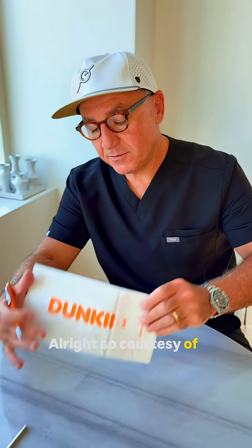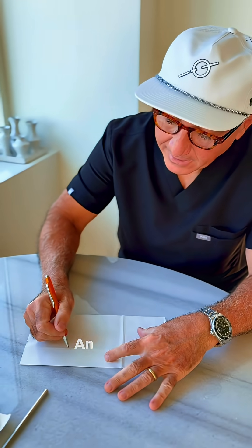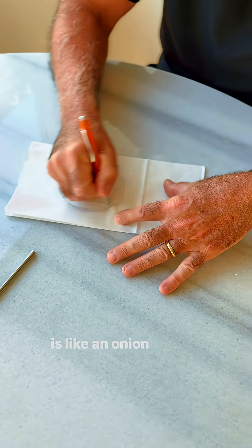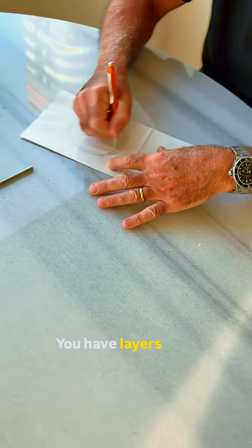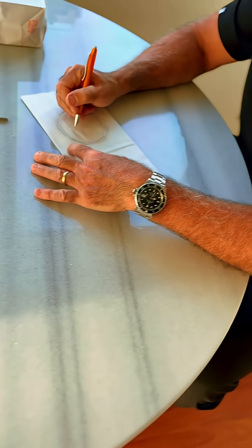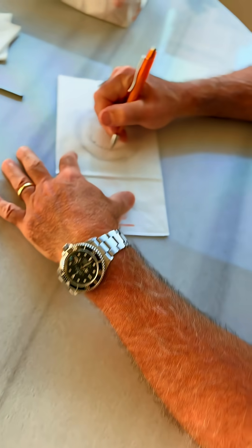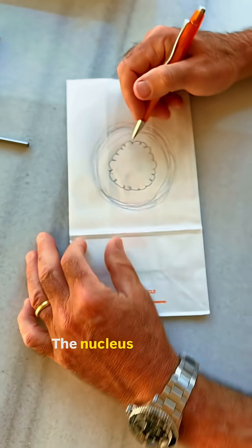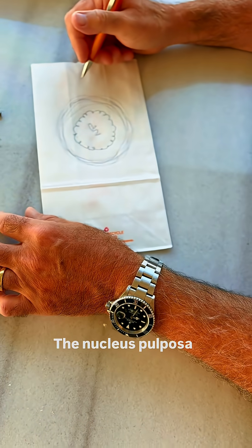Alright, so courtesy of Dunkin' Donuts — an annular tear. So the disc is like an onion on the outside. You have layers and layers and layers. But on the inside, you have the jelly — the nucleus pulposa.